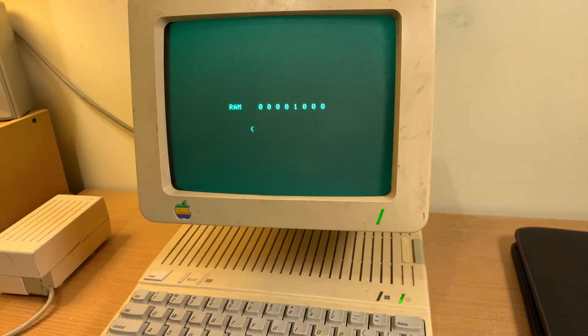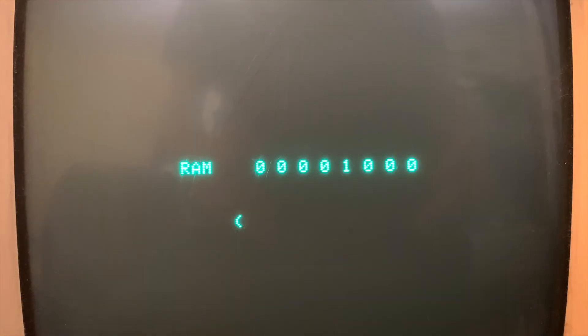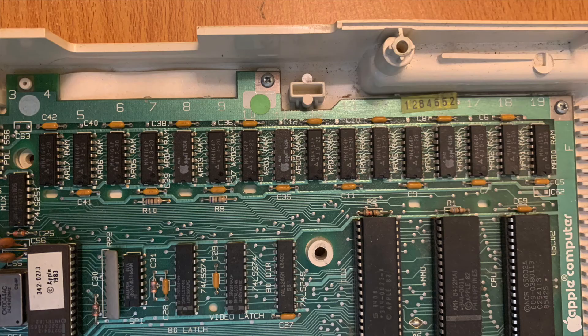I ran the RAM diagnostics and it says that the fourth chip from the right could be a bit dodgy there in the main RAM bank, not the auxiliary one — which could be the fourth chip from the right or the fifth chip from the right. It's a little bit confusing because sometimes there might actually be a chip nearby.